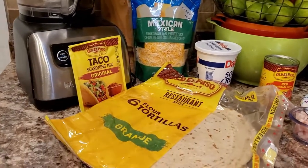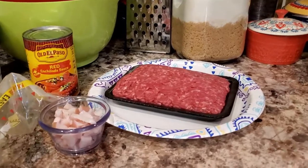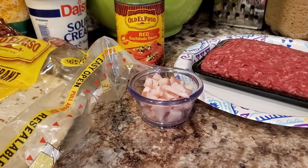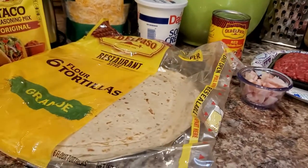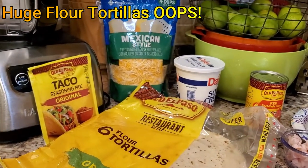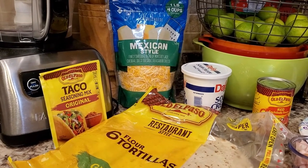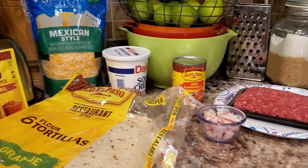Here are the ingredients for our smothered burritos today. We're going to use taco seasoning, 97/3 ground beef, two tablespoons of very finely chopped salted pork (two small slices), red enchilada sauce, humongous restaurant-style burritos, sour cream, and Mexican-style shredded cheese. Let's take all these ingredients and get cooking!